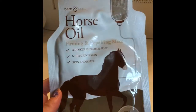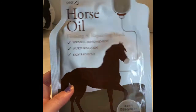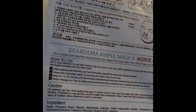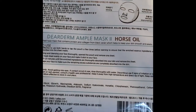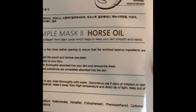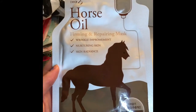This is the Horse Oil — it's a firming and repairing mask with wrinkle improvement and skin radiance. How to use it: use both hands to tap the pouch a few times before opening to ensure the enriched essence ingredients are really absorbed into the sheet mask.